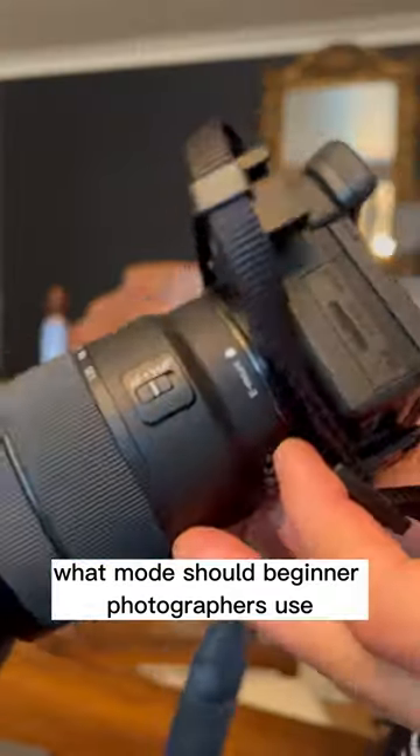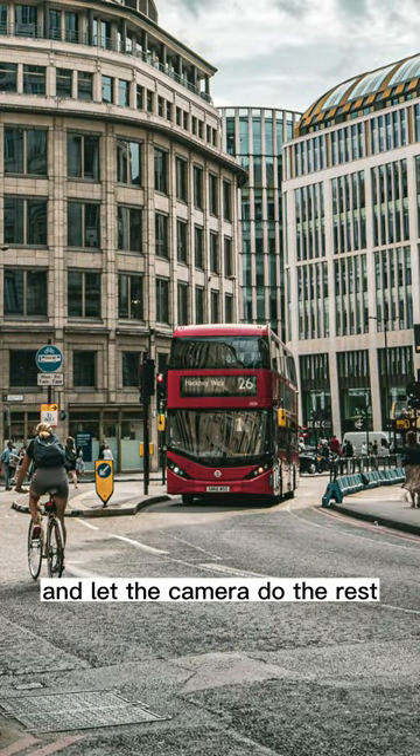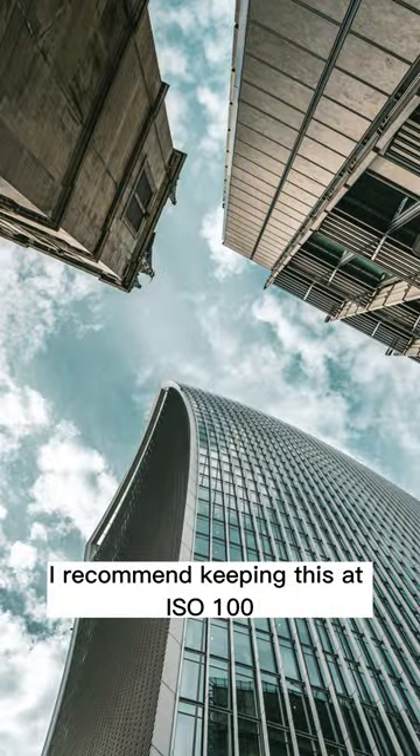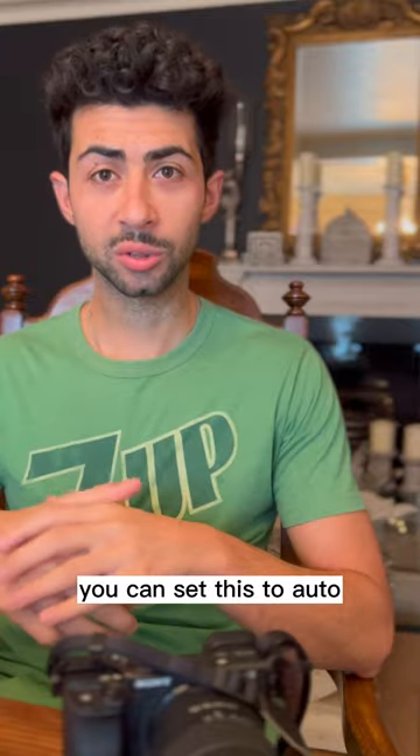What mode should beginner photographers use? In my experience, the easiest mode to start with is aperture priority mode. Control the amount of light or what's in focus and let the camera do the rest. I recommend keeping ISO at 100, but if lighting situations are a little tricky, you can set this to auto.